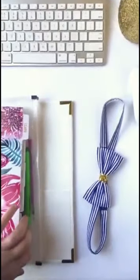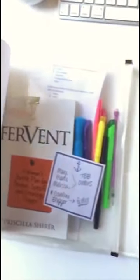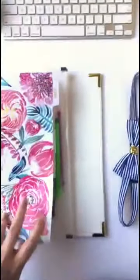This is my personal binder, and I have my study book, my art supplies, and then all the sections.